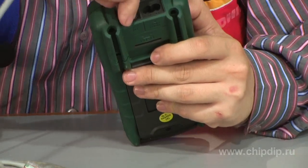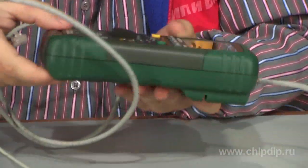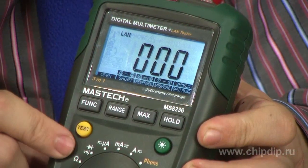The MS8236 device can also check LAN network cables. For that purpose, one end of the cable is connected to the slot in the upper end of the apparatus, and the other end to the slot on its lower part. The protective cover and slot in the lower part of the apparatus must be removed. The result of the test will be shown in the lower part of the display.